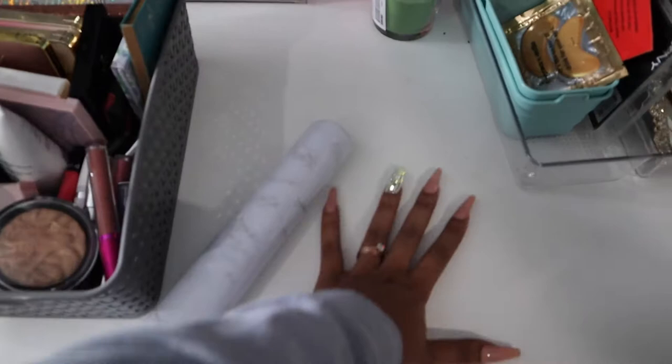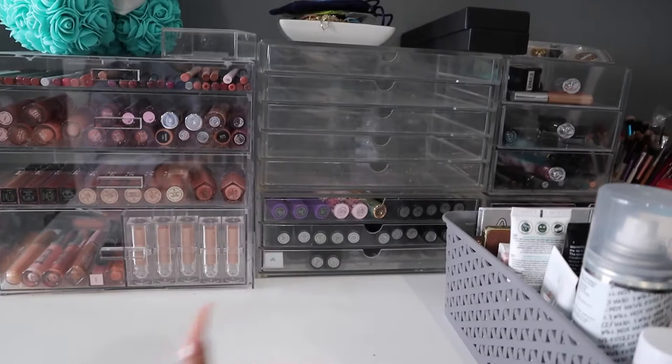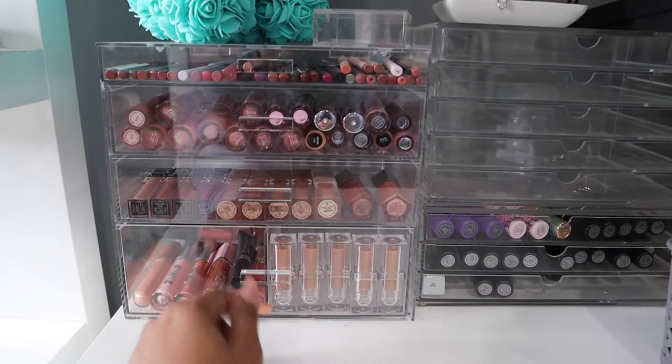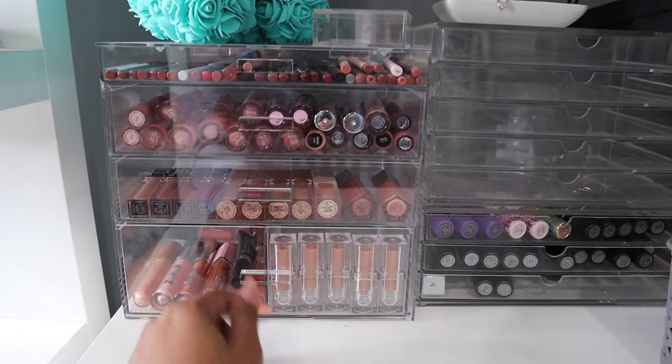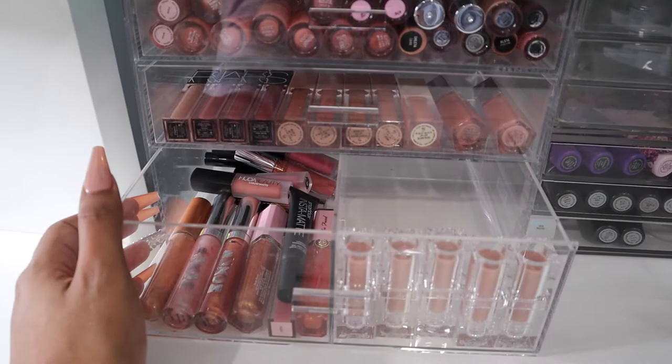Today I'm going to go through the stuff on my vanity and decide what I'm keeping and what I'm not, because my sister has been asking me to go through it — she wants to look at the stuff I'm getting rid of. It's still not a hundred percent clean; I still want to wipe it down and put marble contact paper on the drawers. I plan on getting rid of all these clear containers and just keeping one with my lip liners, my favorite liquid lipsticks, lip glosses, and then standing my MAC lipsticks up on one side.